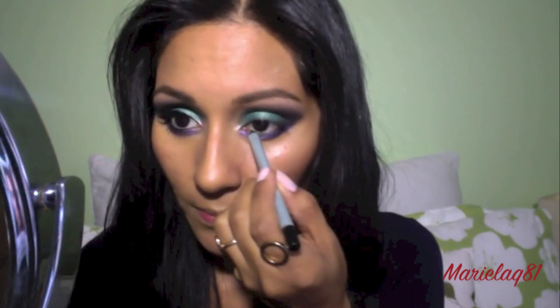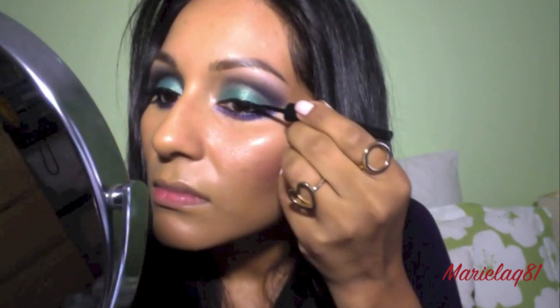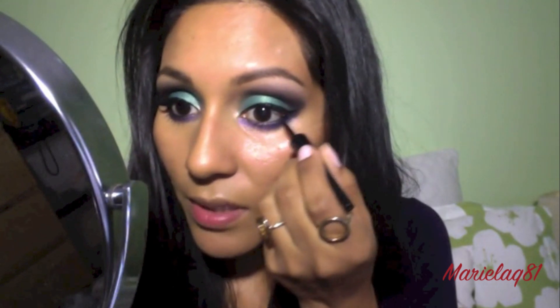Next I'll be curling my lashes. Using my Mally black eyeliner in Midnight, I'm going to line my waterline and also my tight line. Then I'm going to use my ELF liquid eyeliner in black and flick a cat eye. If you really want, you can also connect it on your waterline to make it a more smoky eye look.